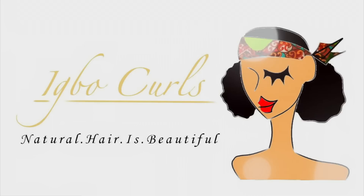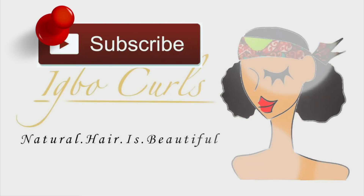Hi lovelies, welcome back to my channel. If you're new here, my name is Chumay Juliet, also known as Evil Curls, and my channel is all about teaching you all how to grow your hair long and healthy.